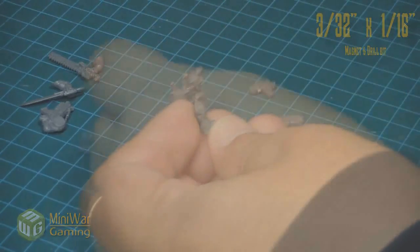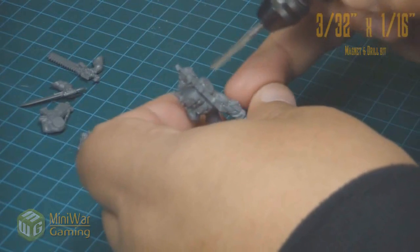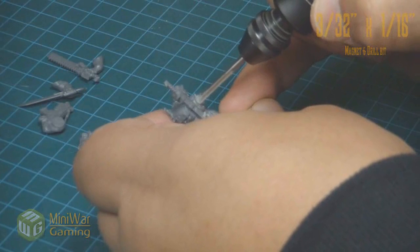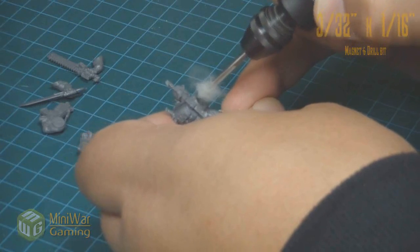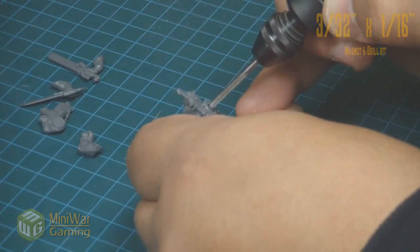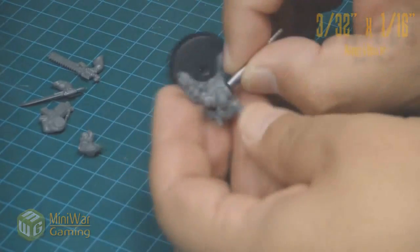Last but not least, an infantry-size model. Here we have an Imperial Guardsman. This is for your hardcore hobbyist because when you get down to this size, the question is: do I get more models or do I magnetize the models I currently have? But in the event that you do choose to magnetize your models to give them all the different weapon attachment options, Chris shows you exactly how to do that here.